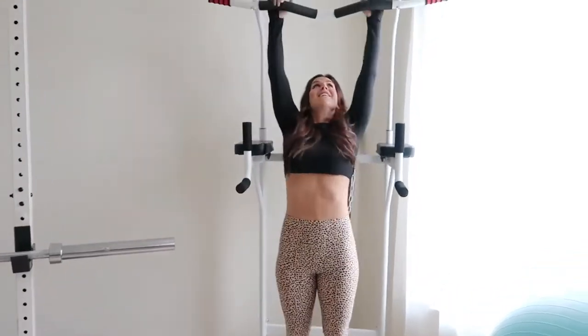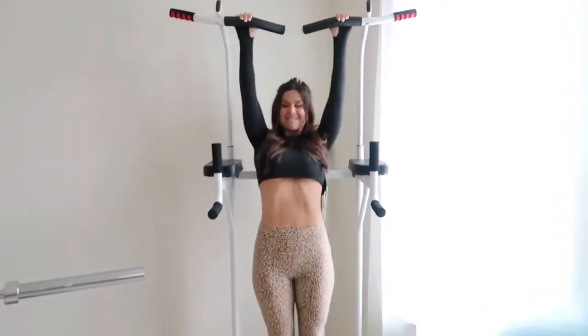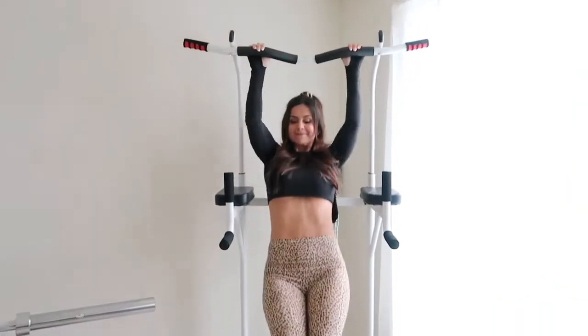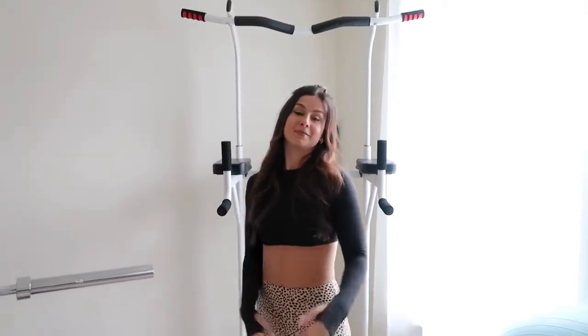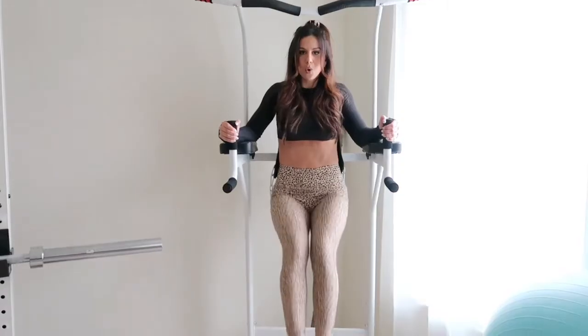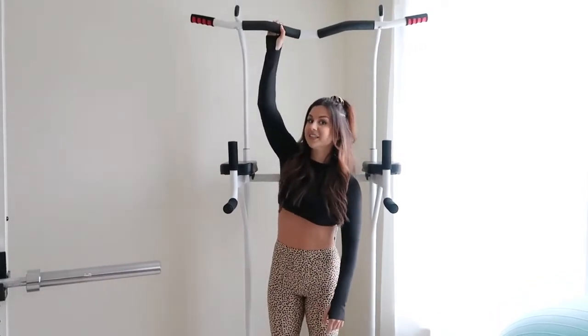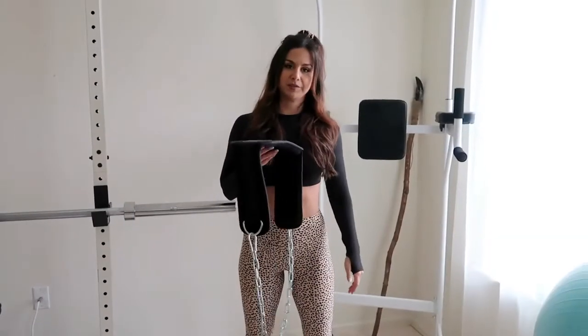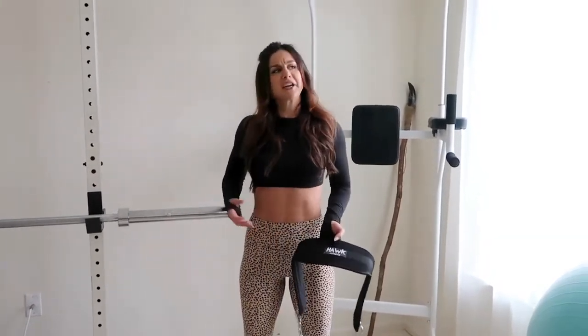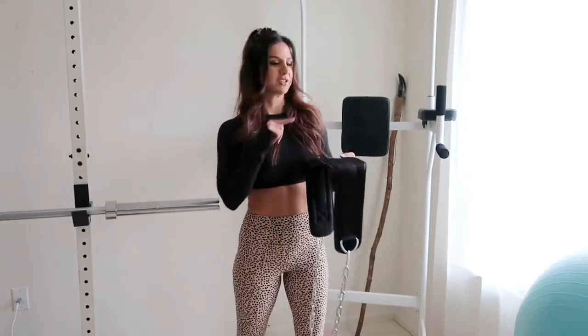In this corner we have our power tower. It's not the most stable but it does the job. You can do dips using the padded arm supports and lower abdominal exercises, and chin-ups. James actually put it in backwards, so he's got to fix that. We also have a weighting belt here for those days when I'm feeling like a beast and want to add a little extra challenge — even just five pounds makes a difference.